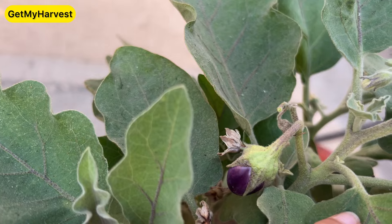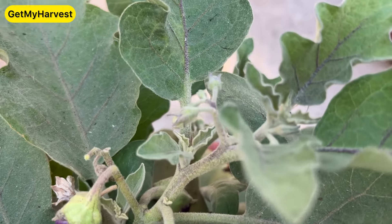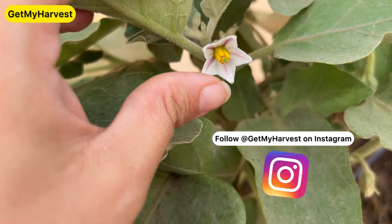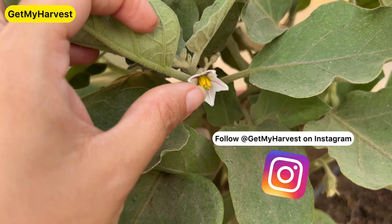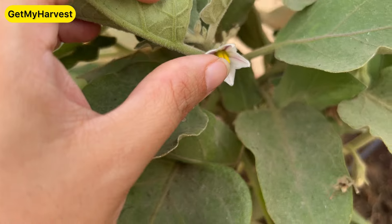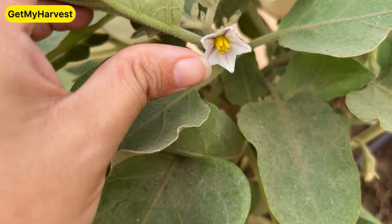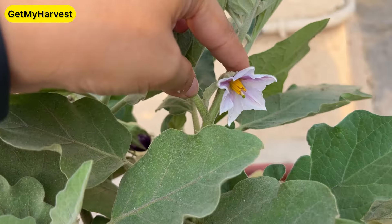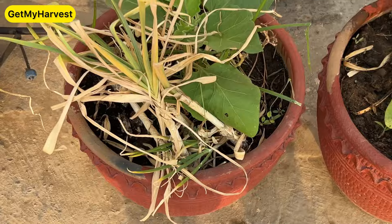Now see, there is only one brinjal on this plant. Look, there are flowers on the brinjal plant — this is the female part. It's the female part, like a mother. It will become a brinjal. Here too — it will be a brinjal. I will tell you this and revise it. I will put a lesson about removing the right parts from the vegetable plant.